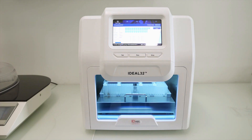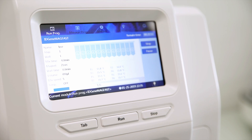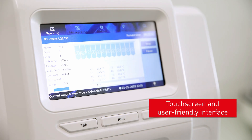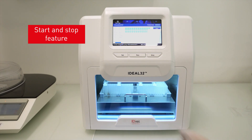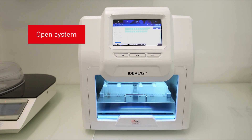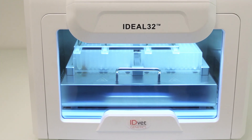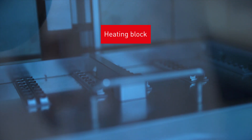The Ideal 32 robot also extracts nucleic acids from sample volumes ranging from 20 microlitres to 1 milliliter. The device is easy to use with a touch screen and user-friendly interface. This machine also includes a start and stop feature. The software is open with the possibility of simple programming, and the machine is CE certified. The Ideal 32 robot has two additional options: a heating block may be used for the lysis and elution steps, and UV lamps are included for decontamination.